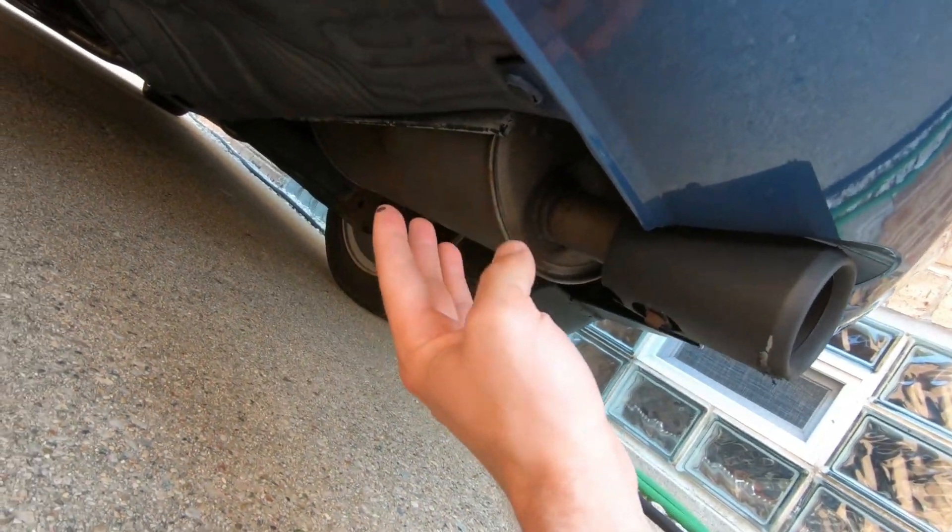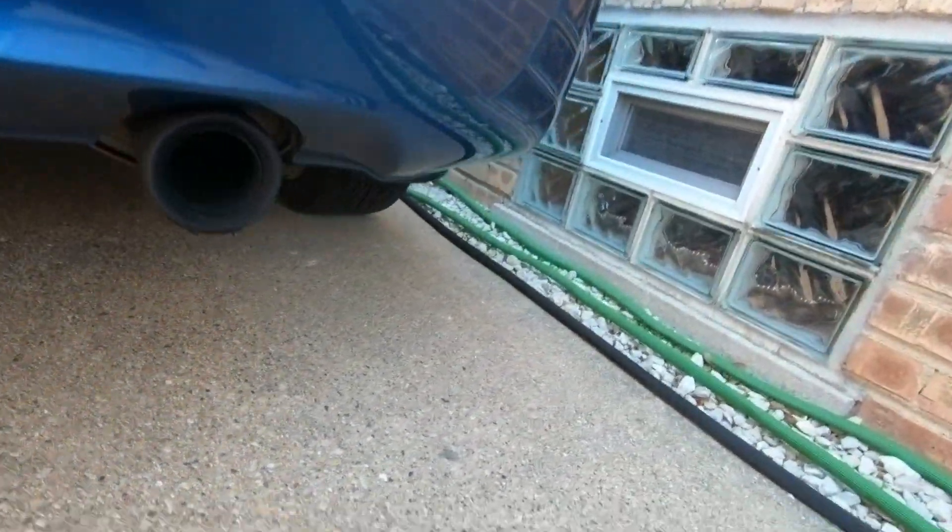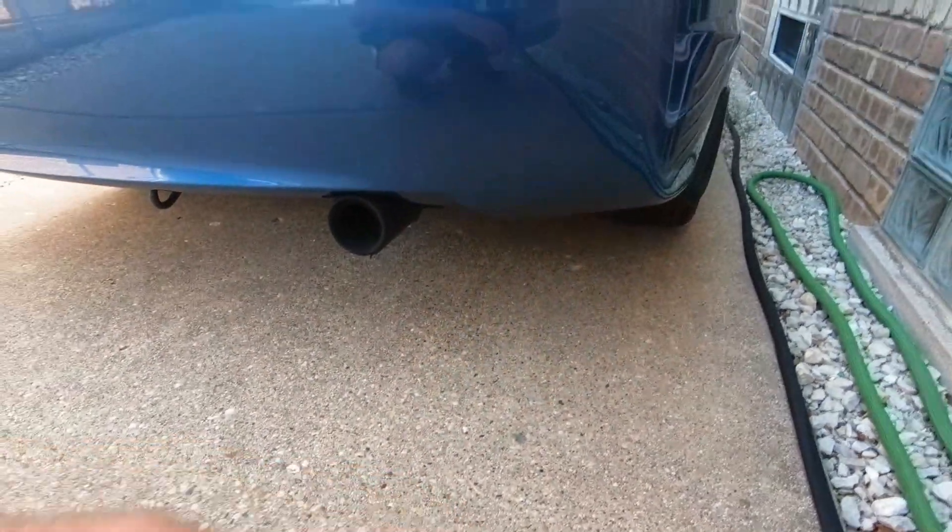We cut the muffler open and cut up some internal baffling to reduce restrictions. For the naturally-aspirated setup it worked really well — got a little more noise and smoother RPM flow. Now with the turbo there's so much more air coming out of the exhaust. When doing drive-bys the front of the car sounds absolutely amazing — the suction and induction noises are incredible. But once the car drives by you hear this exhaust that sounds like it's dying, like the car is begging for help.